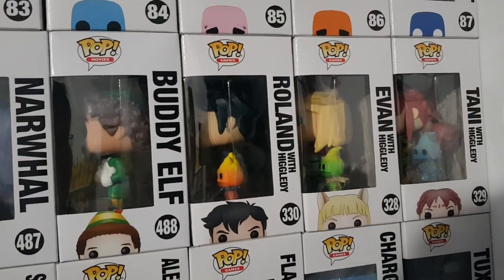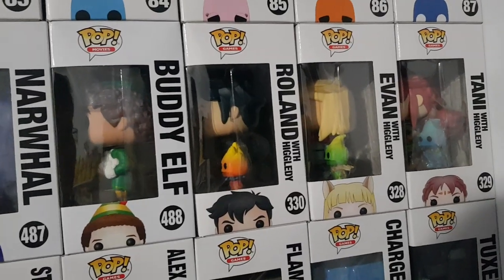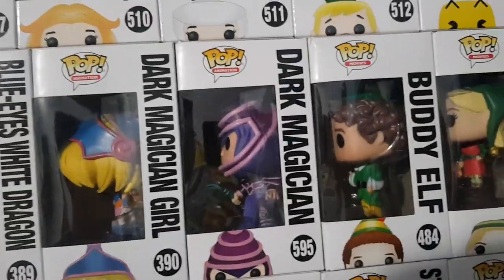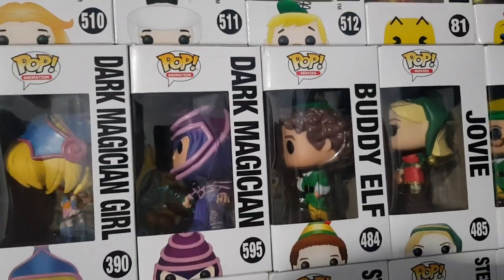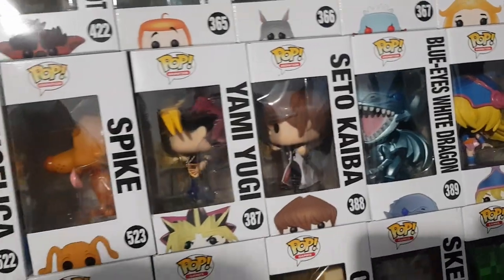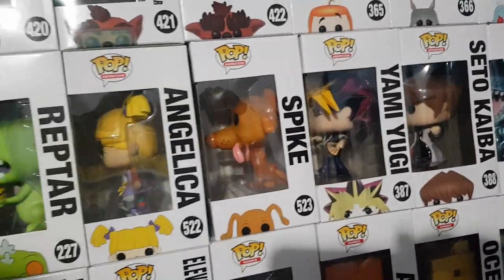We have Tani, Evan and Roland from Ni No Kuni. We have Buddy Elf, Narwhal, Papa Elf, Jovi and Buddy Elf again — so two different types — Snowballs and Holding Maple Syrup, from Elf. We have Dark Magician, Dark Magician Girl, Blue Eyes White Dragon, Seto Kaiba and Yami Yugi from Yu-Gi-Oh.